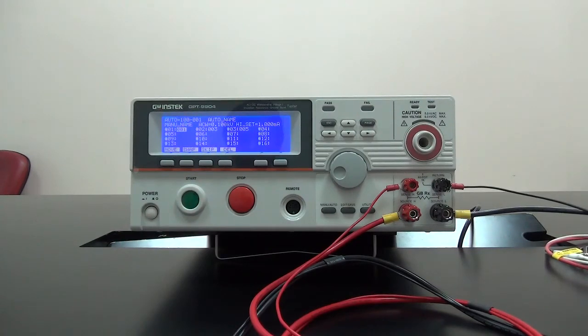This brief demonstration has provided you with a preliminary understanding of the operation, settings, and test lead connection for GPT-9800 and 9900 safety testers. Please follow the demonstration videos to learn more about setting the test conditions.